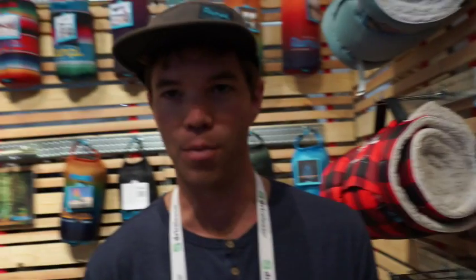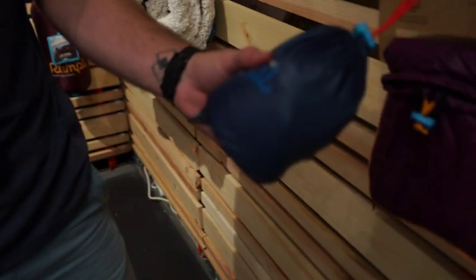Right here we've got one of our newest products. This is actually a stuffable pillow. We think this is a much better solution to the camp pillow.